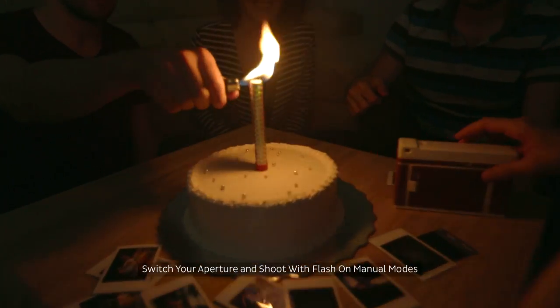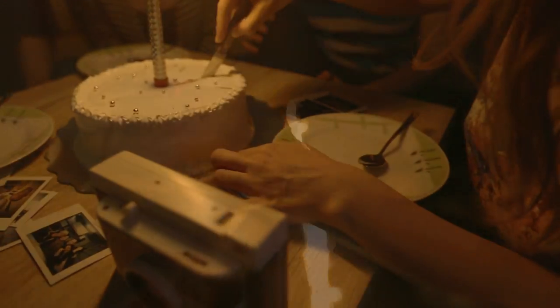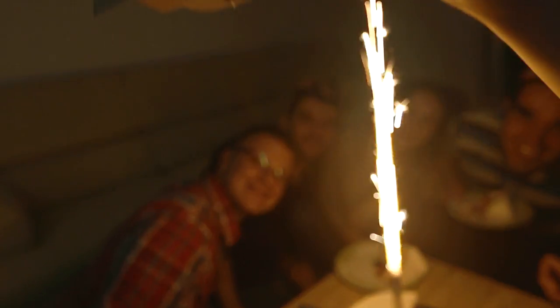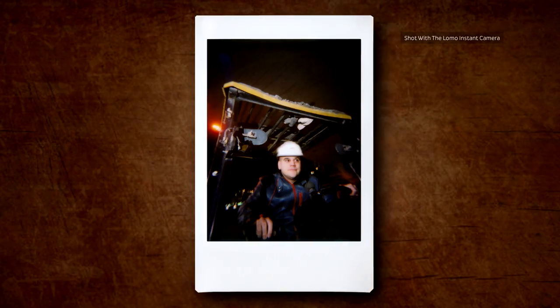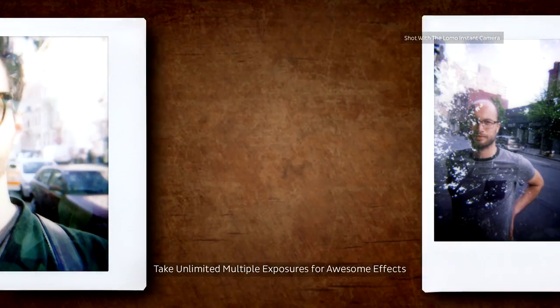The camera has full auto mode, so you can easily shoot great instant photos with flash at the touch of a button. You can also switch to the manual modes to open up all kinds of experimental shooting possibilities, such as switching your aperture and shooting great instant photos without a flash.